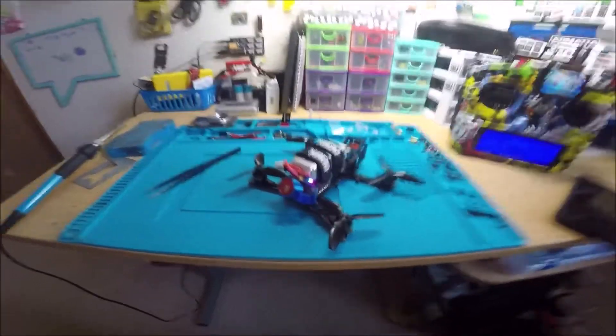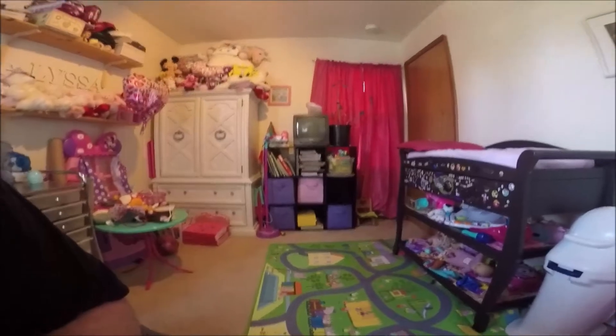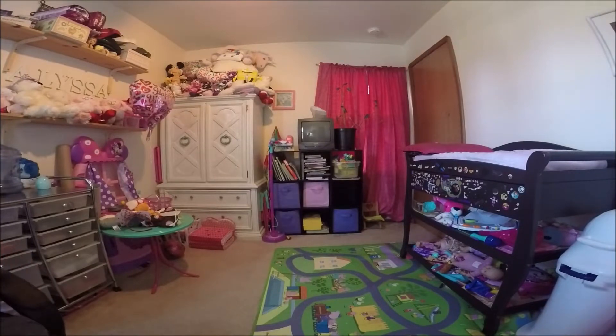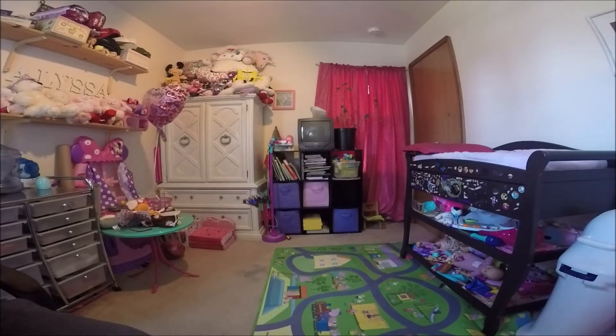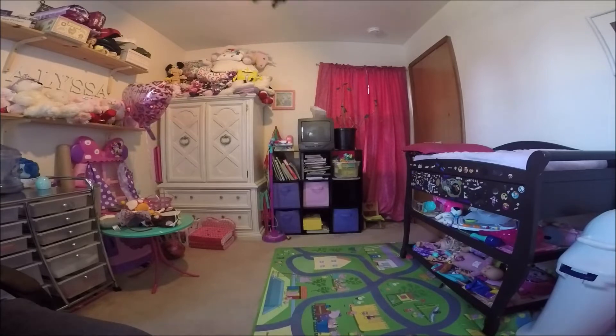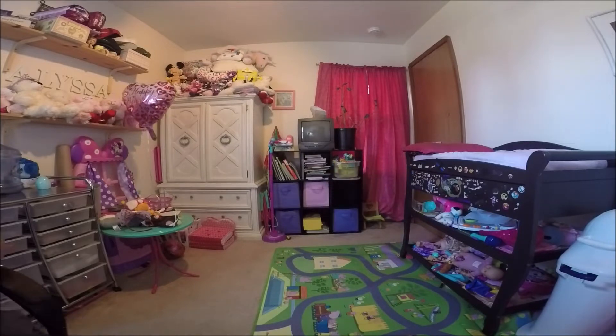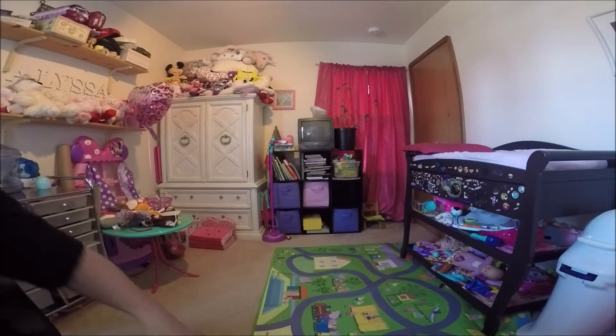Let me arm it — okay, we're good to go. Let's do a little hover. It's got a ton of punch, and that's only 3S. Wait until you fly it on 4S, you're going to love it.